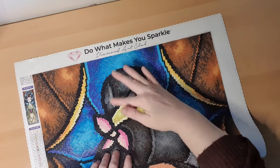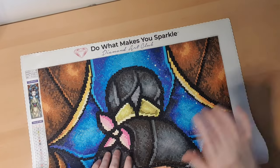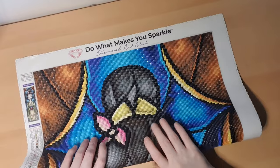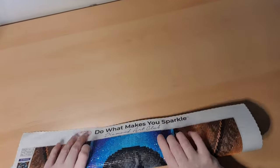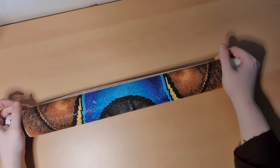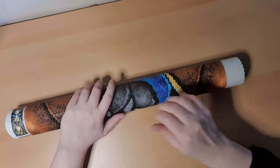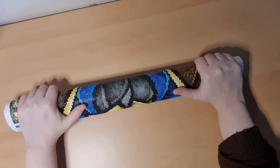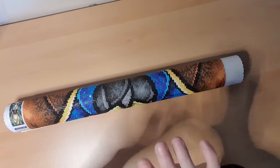I hope you like this video. I'm sorry for sharing a discontinued kit, but I have to get through them, and I want to show you because they are super lovely paintings. That's all for me — I hope you have a very nice day. See you very soon, bye guys!